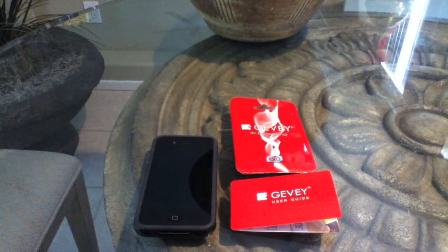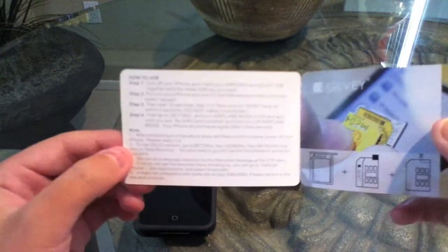Hey guys, The Apple Employee here today. I'm very excited to say that the Gevi Pro SIM does work with iOS 5 Beta 1. I'm going to be showing you guys the unlock procedure and you're basically going to be doing the exact same thing it says on the instructions.